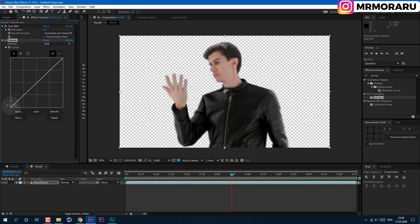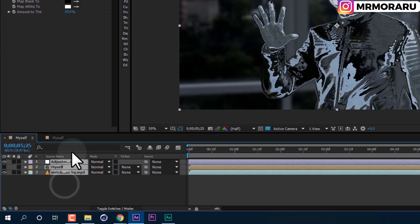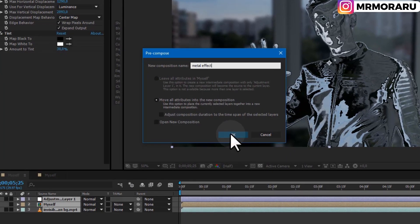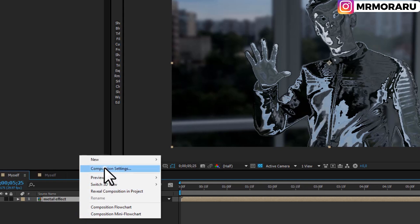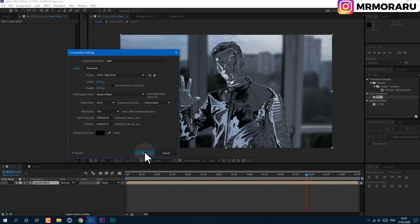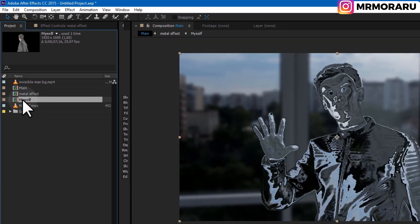We can also add some Curves. By left-click dragging the curve and dragging the bottom point, we can completely change the look of the result. Now we need to pre-compose all of these layers — left-click and select them all, then right-click and click Pre-compose. Let's call it 'Metal Effect' and click OK. We can also right-click and go to Composition Settings and rename this composition 'Main Composition' so it's easier to navigate. Now we have this effect, but as you can see we've blurred out the background.